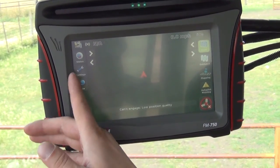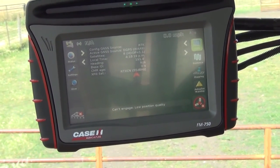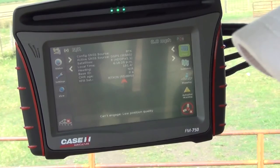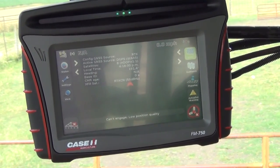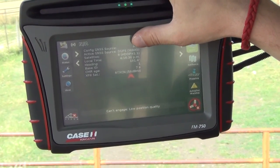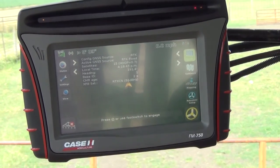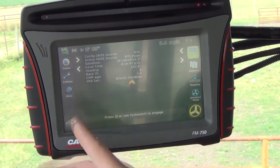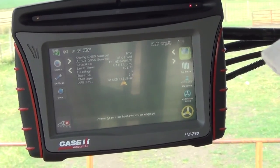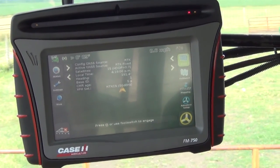Once we get back to our home screen, we can go into our status icon and press it twice. We'll go ahead and press Start on our iPad, and we'll notice that our source shows up as RTK and our active source switches to RTK Fixed. You'll see our CMR age is a correct CMR age, and we'll also see that we have a green satellite in the corner. To simulate losing cellular data or RTK for whatever reason, I'll hit Stop on my iPad and we'll see our correction age start climbing.